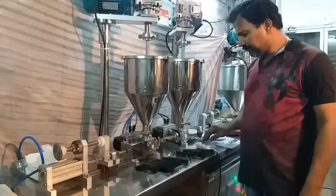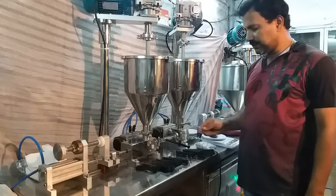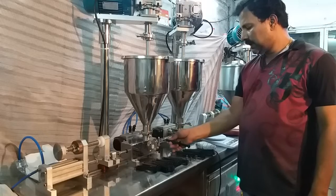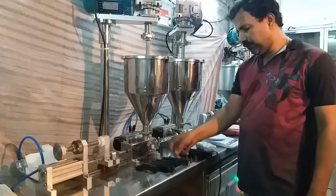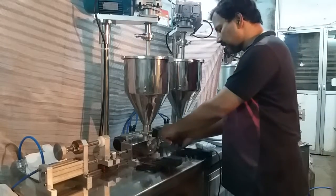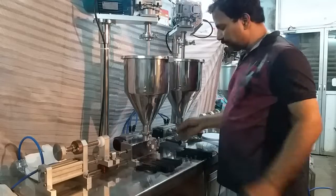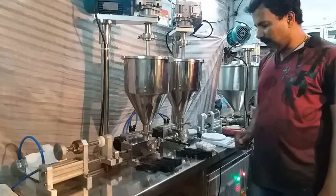This machine is used for filling dual cartridges and single syringes with luer lock or taper nozzles. It is very useful for dental and pharma applications. Also, this machine is used in chemical industries to fill epoxy paste, resin, hardener, and similar materials.